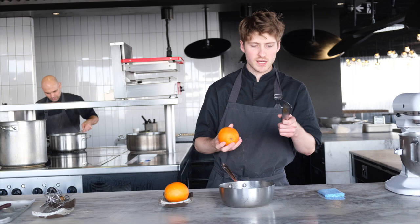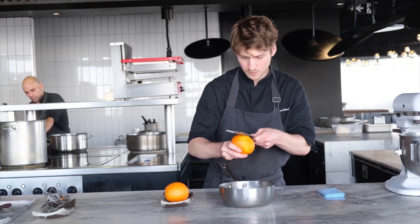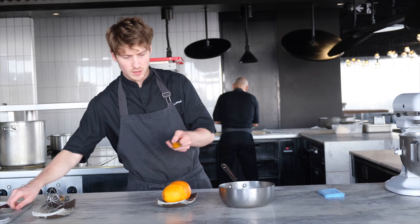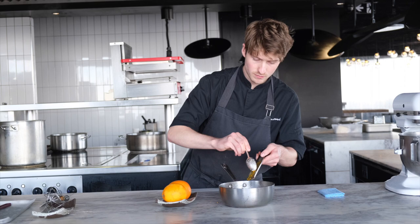Next, we're going to zest our orange using our microplane or little zester. To get all the zest off, it's actually easier to go upwards rather than downwards — just go all around the orange. Once zested, just use a spoon to push it all into our milk mix and whisk that in.